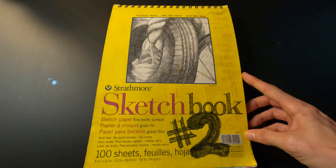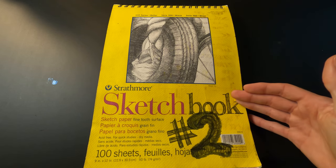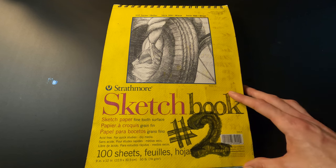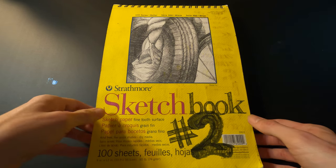Well, I hope you liked this sketchbook tour — it's super satisfying to have another one of these done. I'll see you in the next video. Thanks for watching.